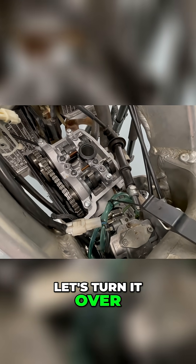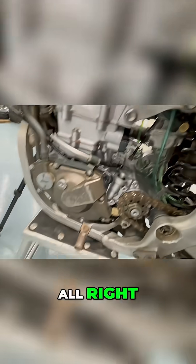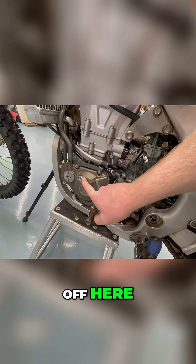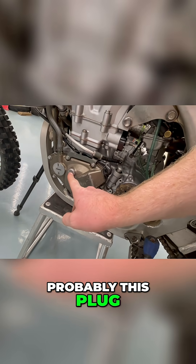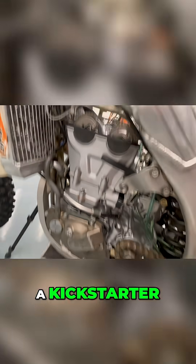Let's turn it over. I guess I need to pull the plug off here — maybe this plug, probably this plug. How do you turn it over? I guess you can turn it over with the kickstarter when you look at the timing marks — that's what I'm trying to say.